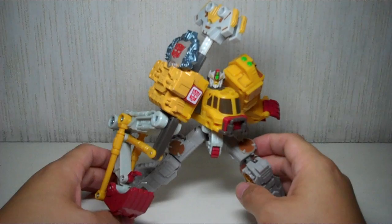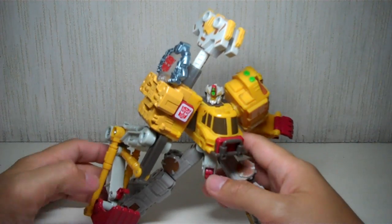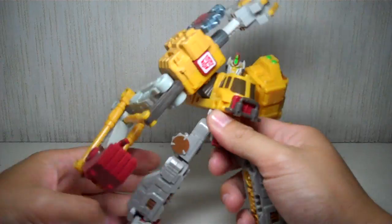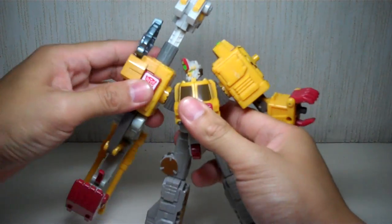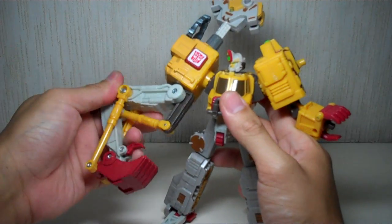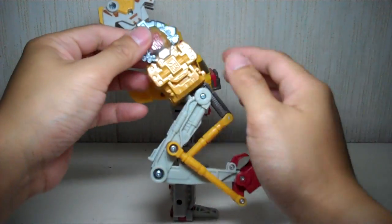These Cybertron figures really had something going on. The designers at Hasbro were really on the right track in terms of articulation. It's a very asymmetrical figure, as you can see. He's got some limited articulation — his shoulders can go in and out because of transformation, and can ratchet forward and backward. The long arm, his bigger arm, can rotate 360 degrees and has the Cyber Key gimmick.